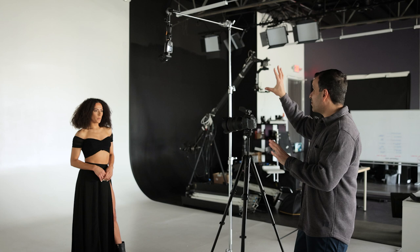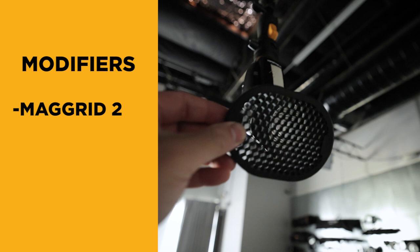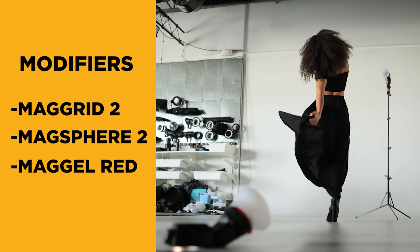Let's talk about the modifiers you need. For our final look, you'll want two flashes of your choice. For modifiers, we're going to be focusing around the Mag Grid 2, the Mag Sphere 2, as well as the Mag Gel 2 — and we're probably going to be using a red gel. You might need two spheres for the ending piece.